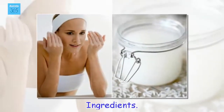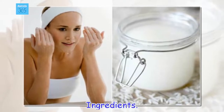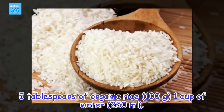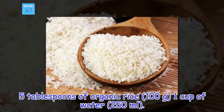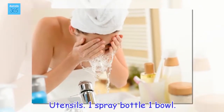Ingredients: 5 tablespoons of organic rice (100 grams), 1 cup of water (250 milliliters), 1 spray bottle, 1 bowl.